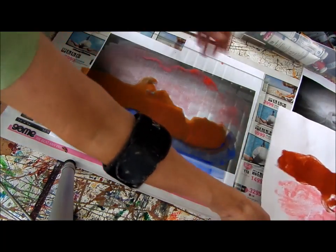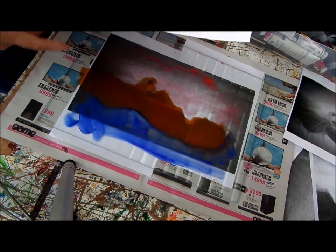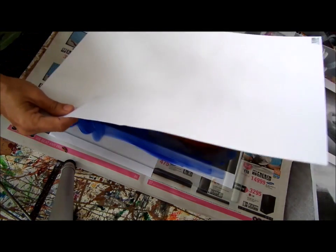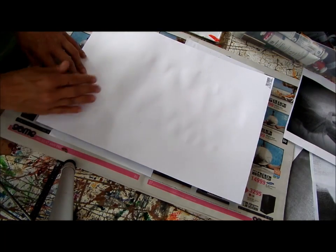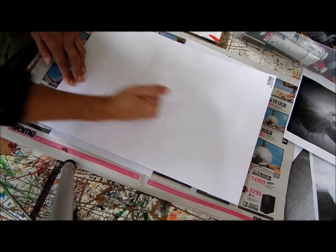So now I'm going to put the third one on. It might not be totally dry, but it doesn't matter because the difference is on the other side. It would be better if it's dry because then you get different layers over each other.